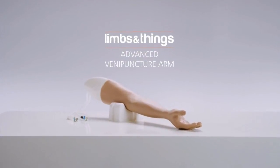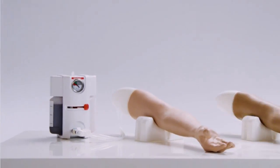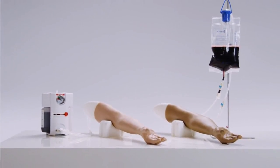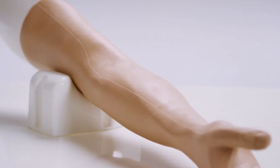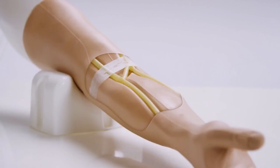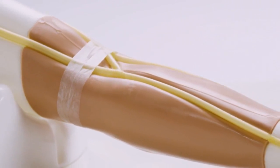This is the advanced venipuncture arm. With a pressurized fluid system, it is part of the limbs and things venipuncture range. Simulating an adult arm, its soft, flexible skin and underlying palpable veins provide realistic training in venipuncture, IV cannulation, and IV infusion.